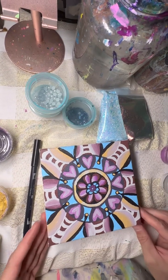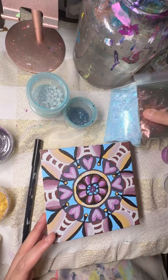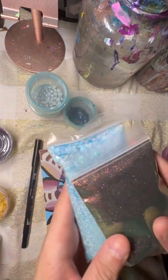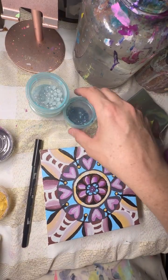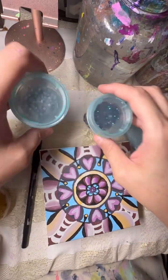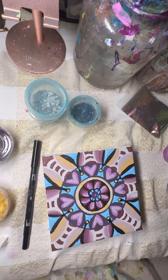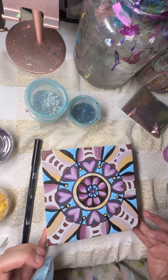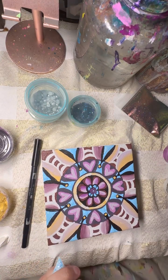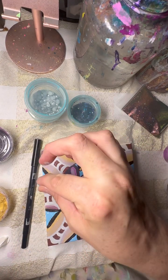I got the painting done. These are a couple of glitters that I picked out to use on the mandala, and I also have some rhinestones and pearls. Let's see what we can do here. I put down some Gorilla Glue in the spots where I wanted to put the blue glitter, and I'm going to sprinkle it around in all those spots.